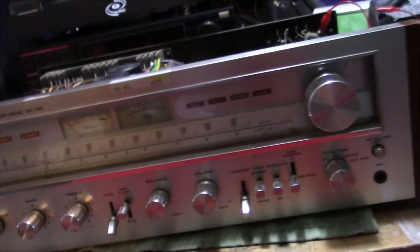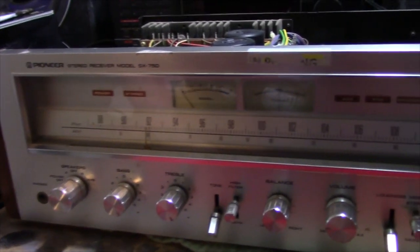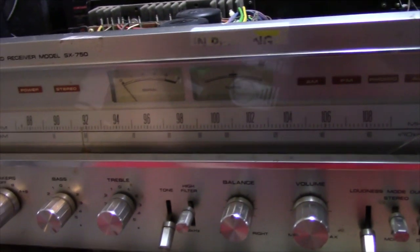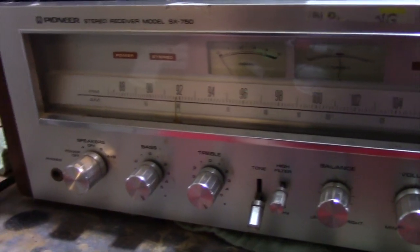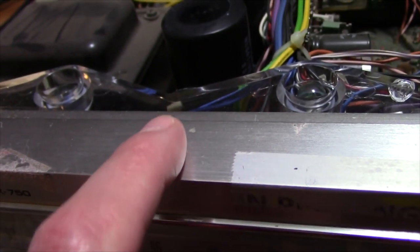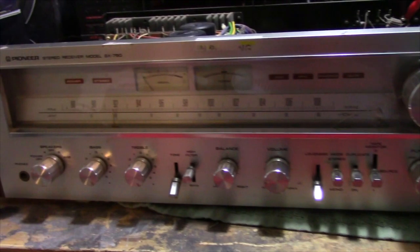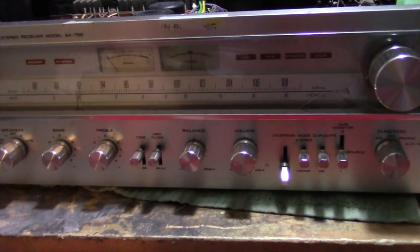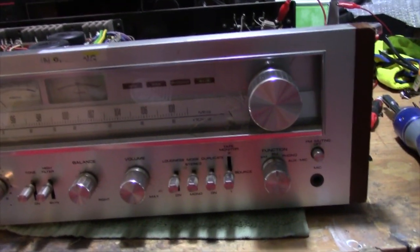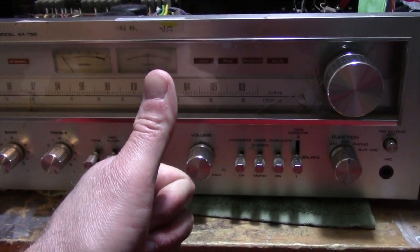I think this is turning out to be a great find, considering everything works. All the lights work, which is nice — I like to have original bulbs if at all possible. The tuning scale is in immaculate shape. The front is in pretty close to perfect condition, with just a couple of light scratches. Once I get this faceplate cleaned up and that tape residue off, this thing's going to be practically perfect. Really happy how this is turning out — I did not expect that considering the cord was cut. Stay tuned for Part 3. Until then, peace out.